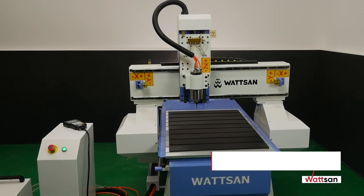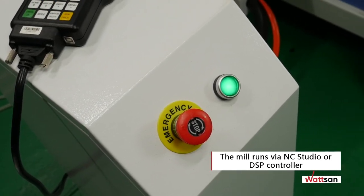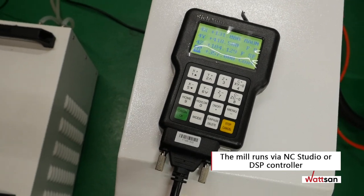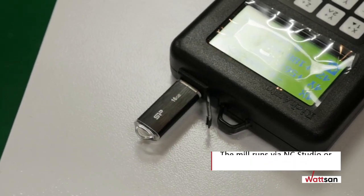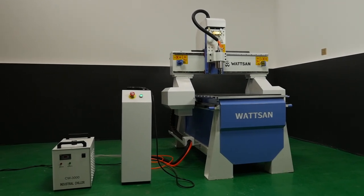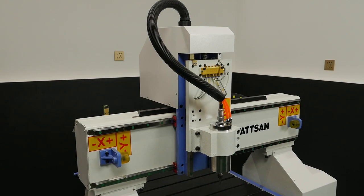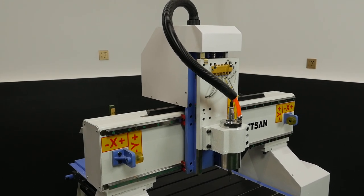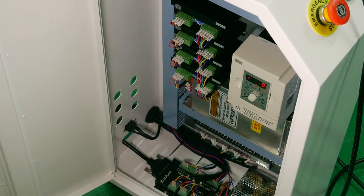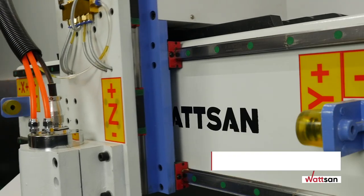The basic version of the machine is controlled via NC Studio, but an optional DSP controller makes it easier to use and allows you to work directly from a USB stick, download control files into memory, and adjust parameters during operation to fully exploit the machine's potential. Watson A16090 connects to a computer via USB or DSUB.